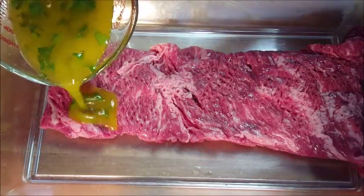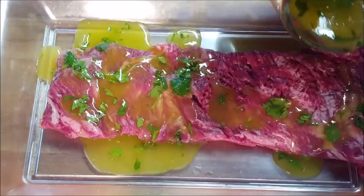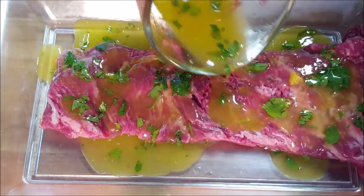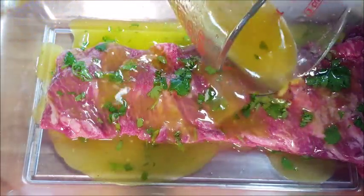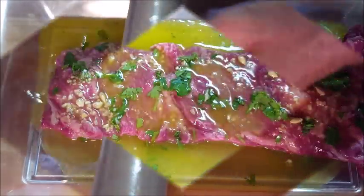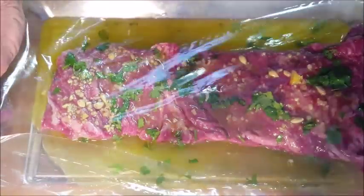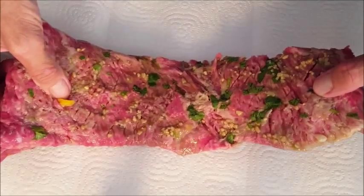Place your beef in a baking tray and pour your marinade over all of your beef, making sure it's well covered. We're going to put this in the fridge to marinate for at least three hours. I don't like to go any longer than six hours because of the type of marinade — it'll tend to make your meat mushy if you leave it any longer. Cover it up with plastic wrap and place it in the fridge.